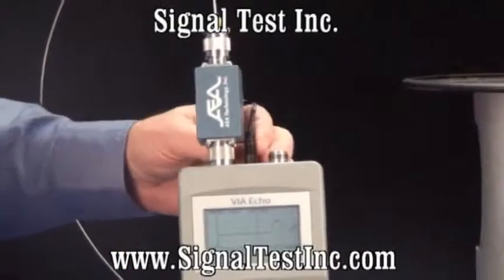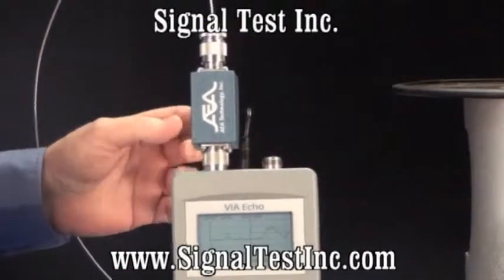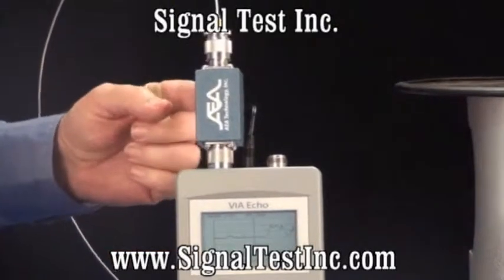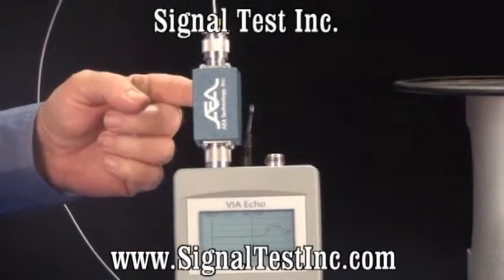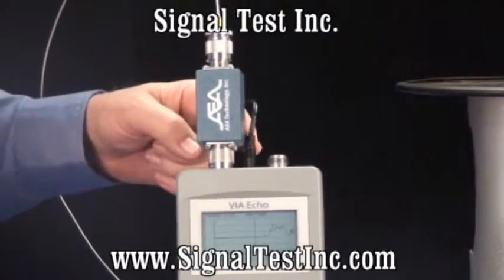The preamplifier, shown here, is plugged into the battery. If you want to run off of wall power, there is an AC adapter to the back of the preamplifier for plugging in outside power, and that will power both the preamp and the unit.